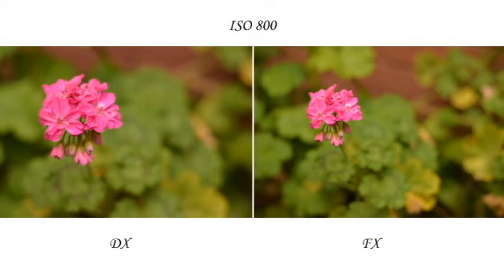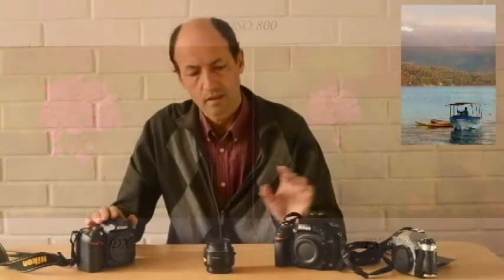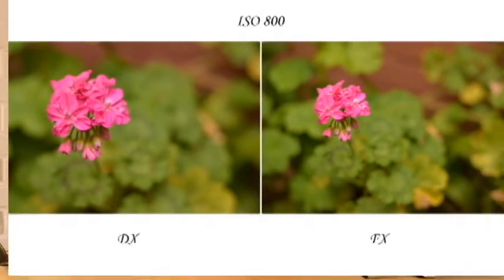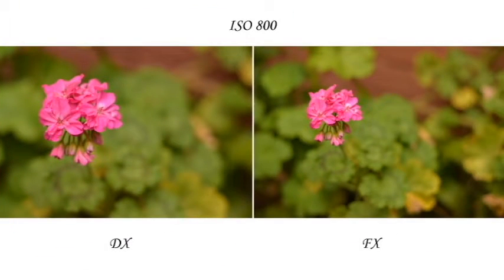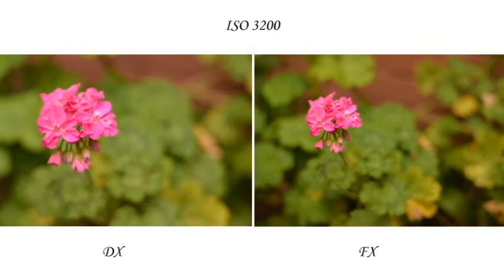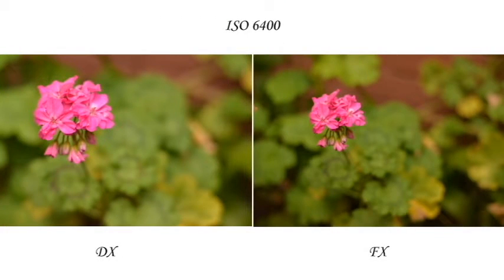Las fotos que les estoy mostrando en este momento, al lado izquierdo, se ve más cerca a la flor porque está tomada con la DX. Y a la derecha, la foto está tomada con la otra cámara, y en ambas fotos ocupé este lente, el de 50 milímetros. Como pueden ir apreciando, están tomadas con diferentes ISOs; eso lo hice con la intención de que puedan apreciar cómo aumenta el ruido más en la DX que en la FX.